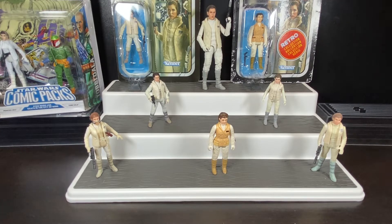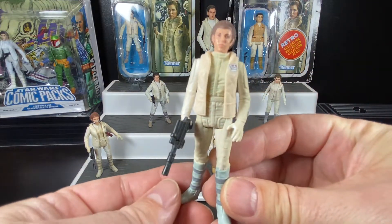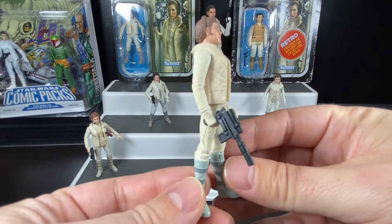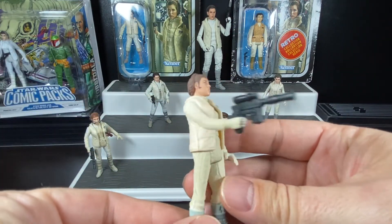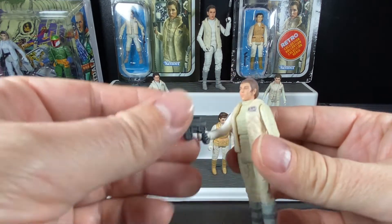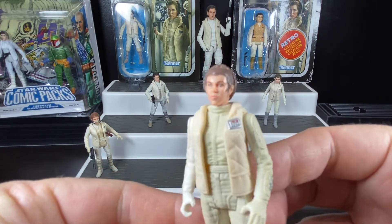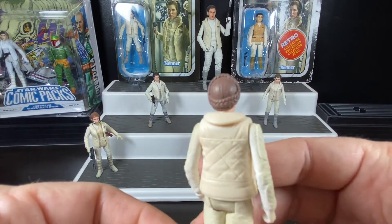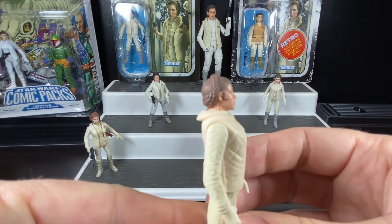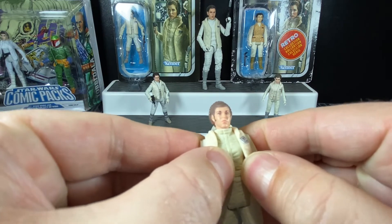She was one of those corrected figures, but because she came out so late in the Power of the Force 2 freeze frame line, she was more difficult to acquire. You initially had to get her online through an online retailer — very difficult to find here in Canada. You can see she's a great sculpt considering she's over 20 years old now. She comes with that standard oversized DL-44 blaster that a lot of figures came with. The face sculpt is an update, and they've updated her with the proper Hoth hairstyle — a lot more detail than on the original release.